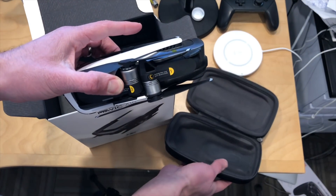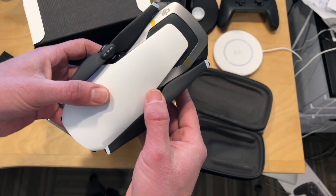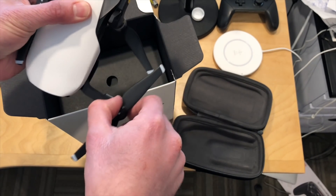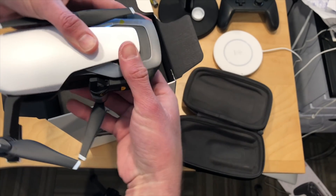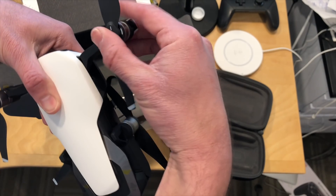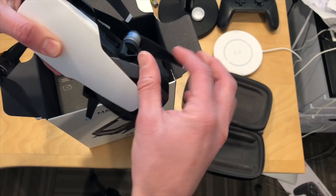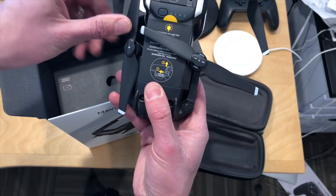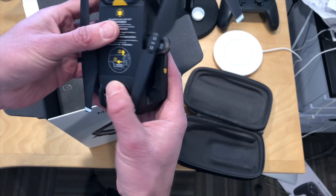Look how tiny this thing is. Now I have a Phantom 4 right now that I'm probably going to be selling, because I was looking for something that was a lot more compact and portable, and this one certainly looks like it — from what it appears to be, at least from what I saw during the presentation — with really few compromises over the Phantom 4. I'm trying not to damage it as I open it up, but this is what it looks like: very small and tiny.